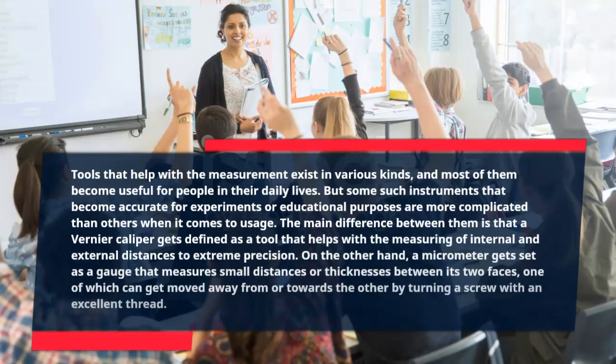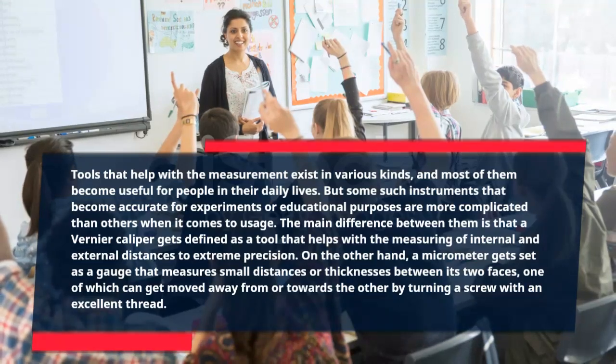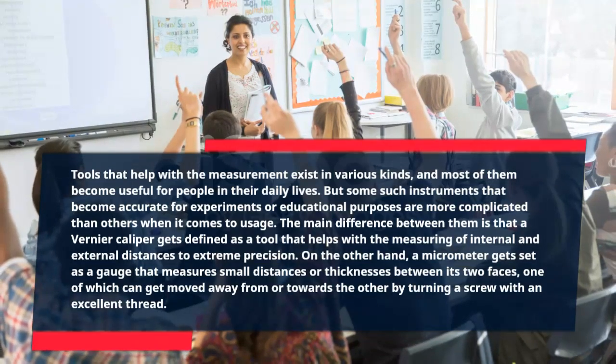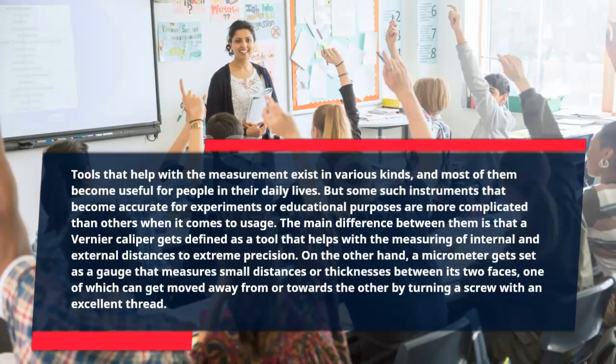The main difference between them is that a Vernier caliper is defined as a tool that helps with the measuring of internal and external distances to extreme precision. On the other hand, a micrometer is a gauge that measures small distances or thicknesses between its two faces, one of which can be moved away from or towards the other by turning a screw with an excellent thread.